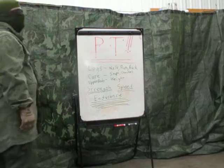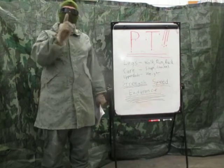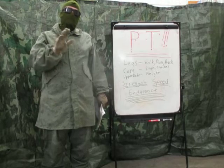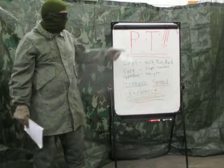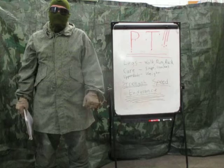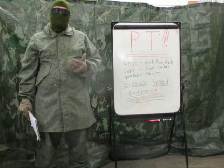Hopefully that was flashback-inducing for those of you that served. This video was a request from a patron who never served in the military, and he wants some ideas and help on this subject — physical fitness, PT, physical training. So I'll give you a little bit of information on this.